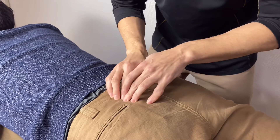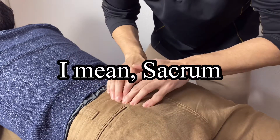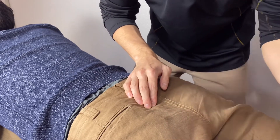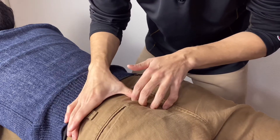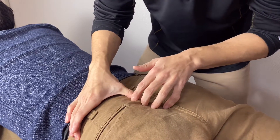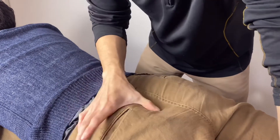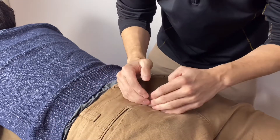The gluteus maximus attaches on the lateral part here, so you can palpate this. If you want to clarify that you are really on the gluteus maximus, you can ask the person to extend the hip joint. Now the gluteus maximus contracts, so this is how to make clarification.